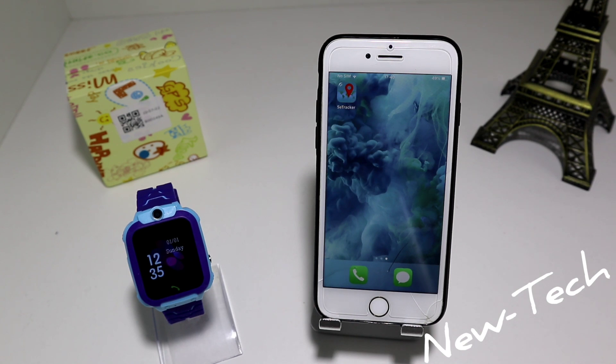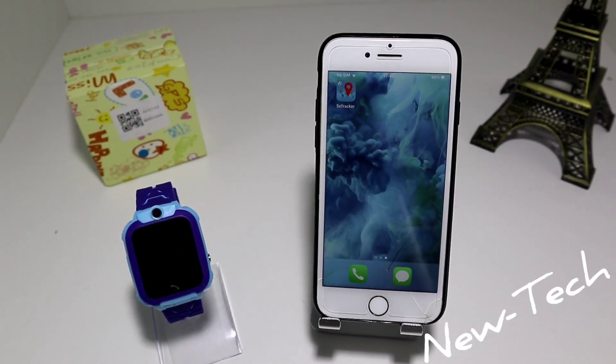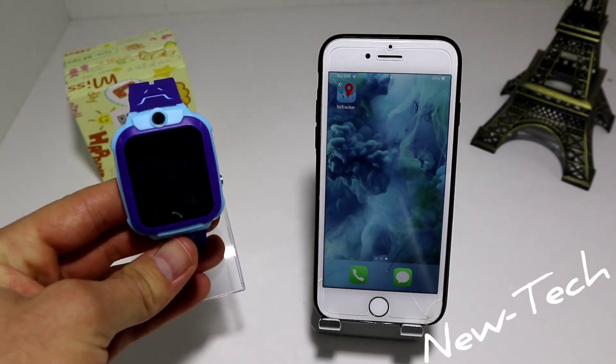Hello everyone and welcome back to New Tech. Today we are going to show you how to connect your LBS smartwatch for kids with your iPhone or iOS. We did connect the LBS smartwatch for kids with Android before, so now it's the turn for the iPhone users. If you're a parent and you use iOS, this video is for you — the best watch for kids is here.